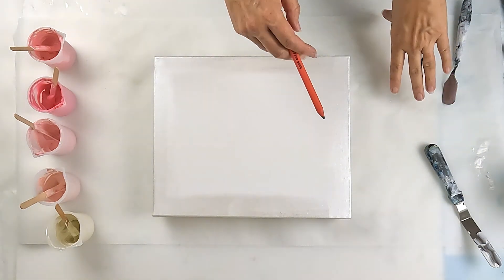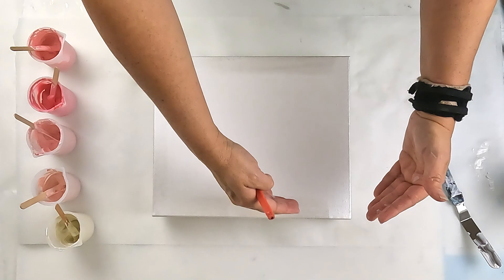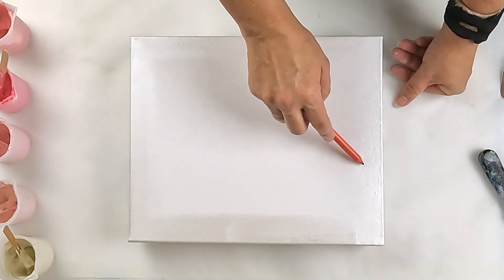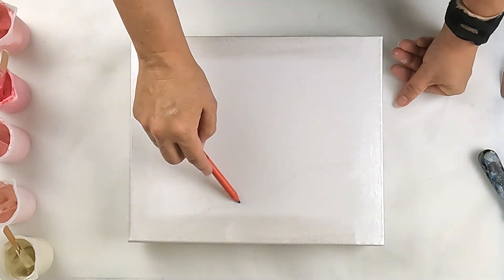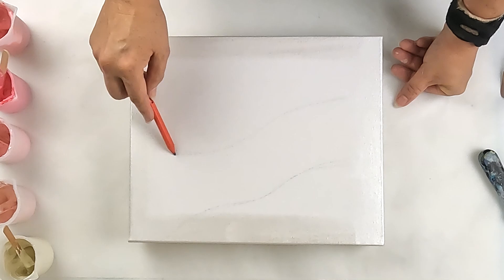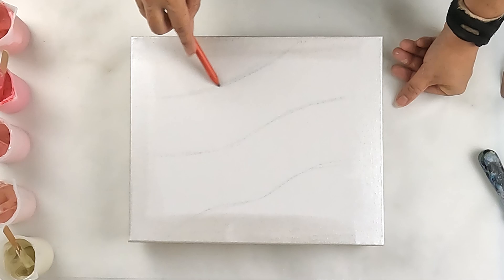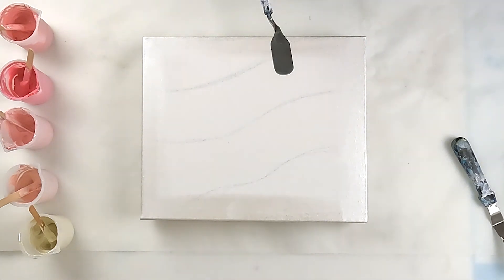I'm just going to lightly sketch a design of where I want my gradients. What I'm going to do is go light to darker, then back to light — but probably not as light as the top. I don't want to do it straight down, so I want sort of a curve and a gradient through there.